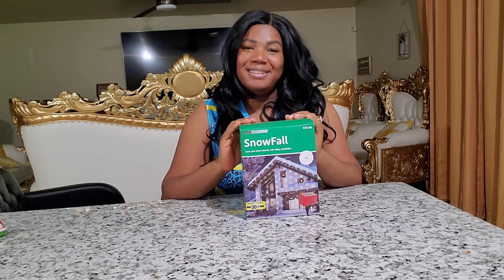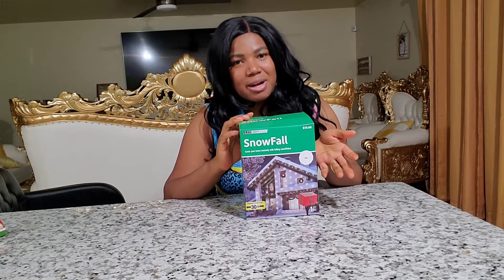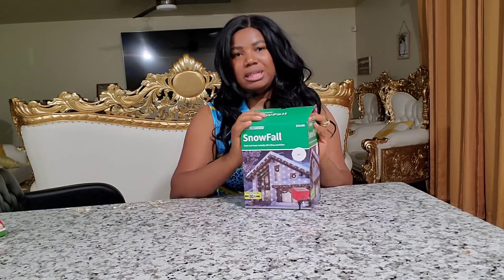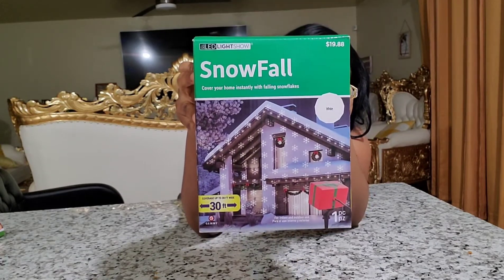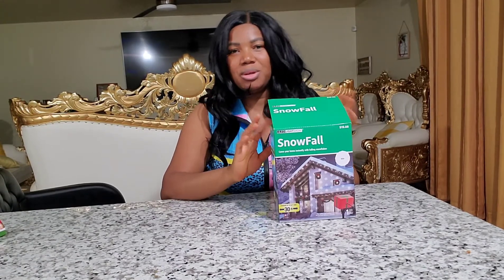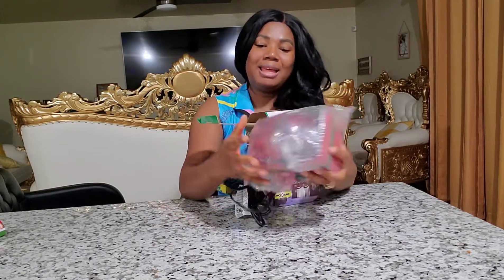Hey everybody, it's me Rosie back again! Welcome to our channel — if you're new, thank you for coming, please subscribe. If you're a returning subscriber, thank you for coming back because we have a lot to unbox this season. I'm so excited — sorry my voice is like this, I've been shopping all day and it's 2 a.m., making this review because the kids are sleeping now.